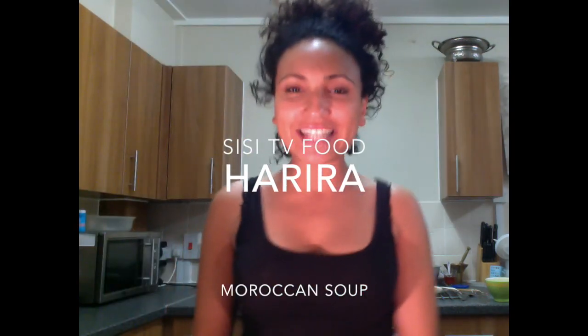Hi and welcome to CC TV food. Hi and welcome to your first installment of CC Cooks. I'm your host CC and today I will be teaching you the secret recipes of Moroccan home cooking.